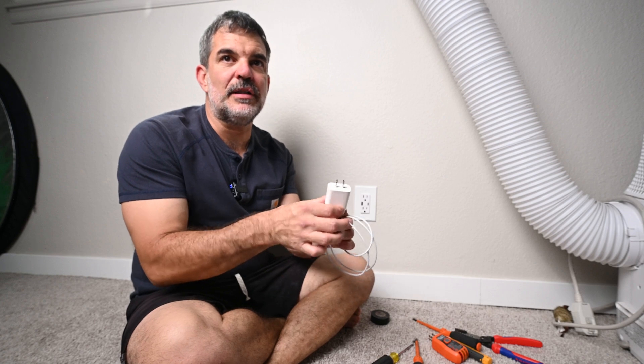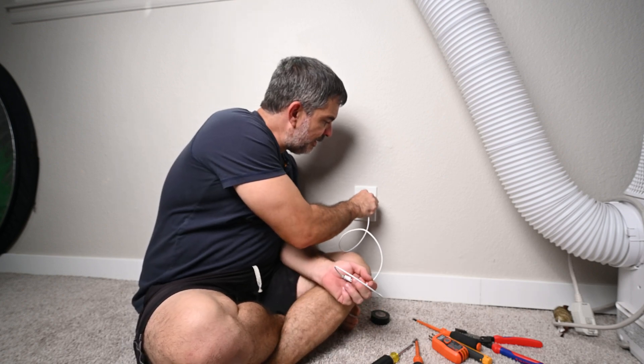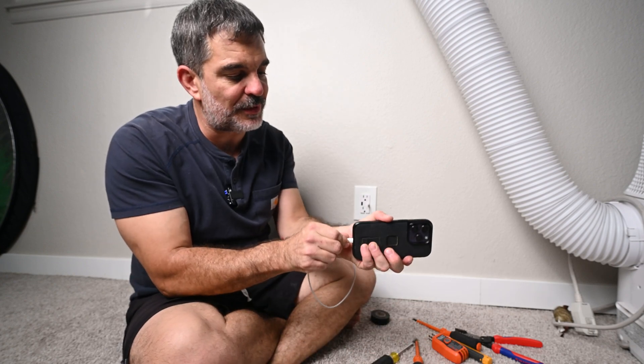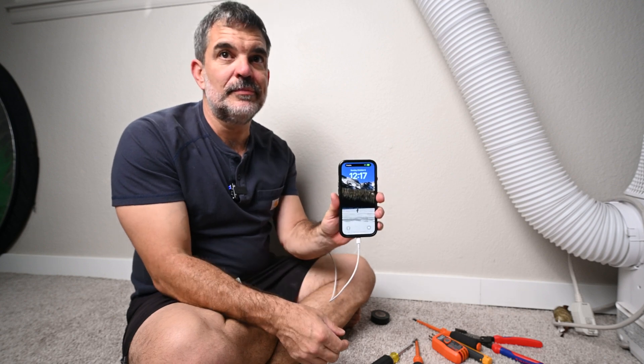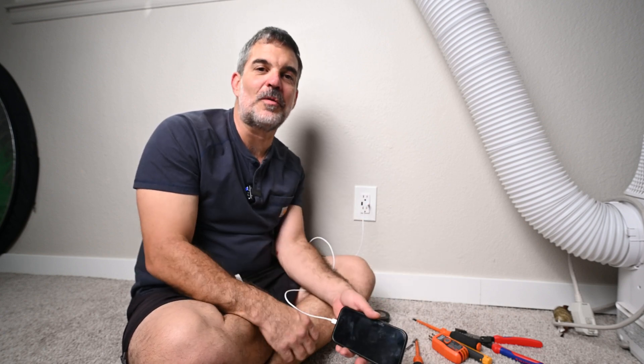Now I don't have to worry about these charging boxes anymore. I've got both types I need for current USB devices and I can charge phones, laptops, whatever it may be. I'll be placing these throughout the home to make it more convenient for myself and guests. Thank you so much for watching — my name's Dave, see you on the next one.